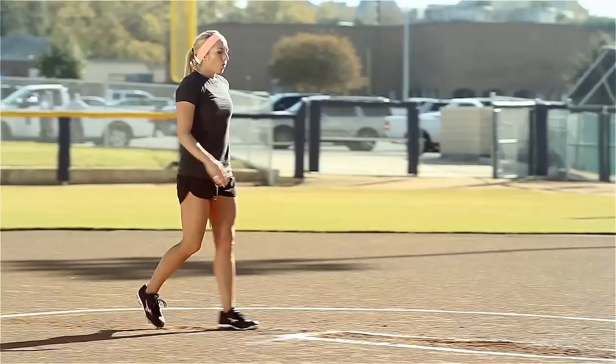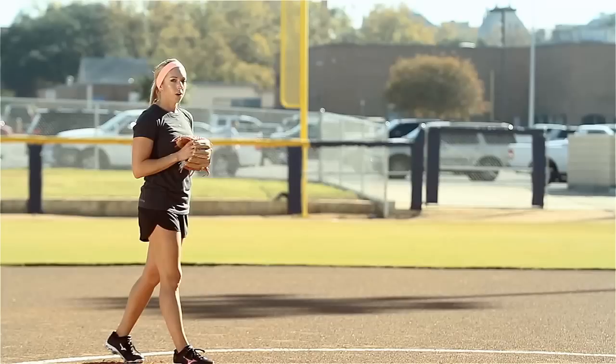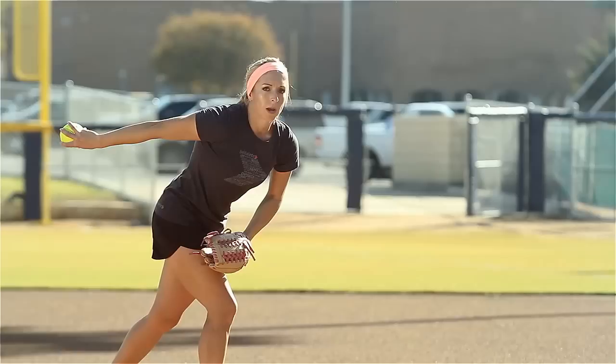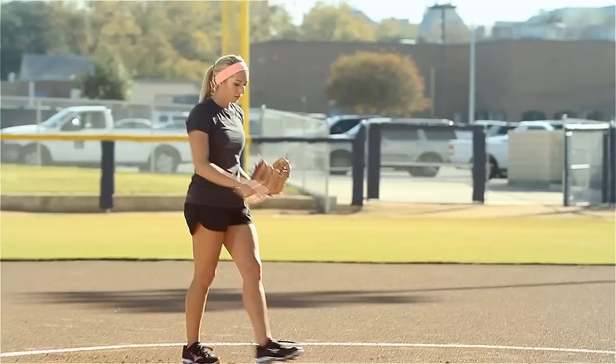One of the biggest complications that happens with the three-step walkthrough is what do I do with my hands? Well, on the first step, my hands aren't going to move — they're going to stay close to my body. On the second step, I'm going to go ahead and bring my hands up, and on the third step, they're going to fall and I'm going to get to this launch, this loaded position, with my arm swing back. Either way, on that last step, our arms need to be at the top of our windup.